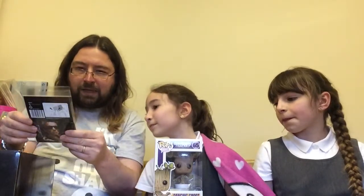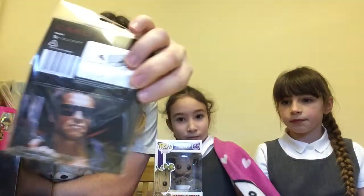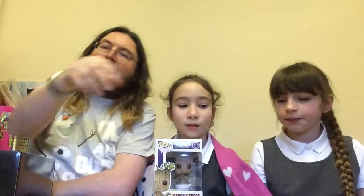And the next item is... I'll be back. It's an Arnie wallet from Terminator. You can store all your credit cards in there. Excellent.